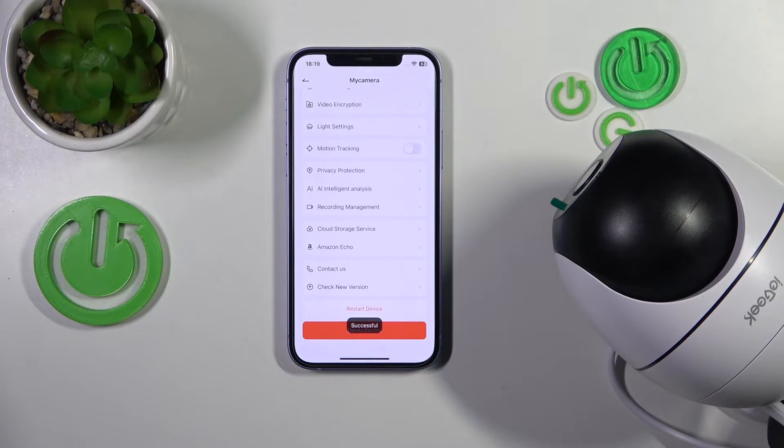Then tap OK, and now allow anywhere between 15 to 30, maybe 40 seconds max for your camera to be reloaded.